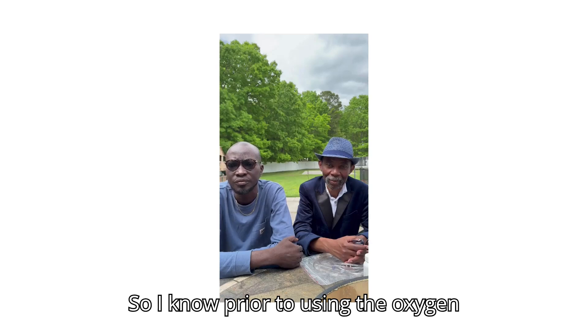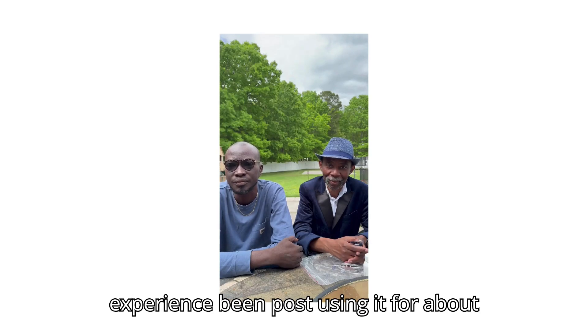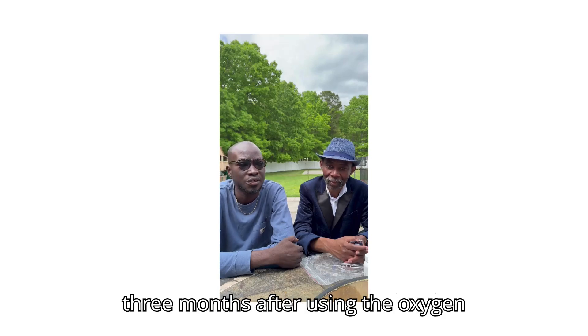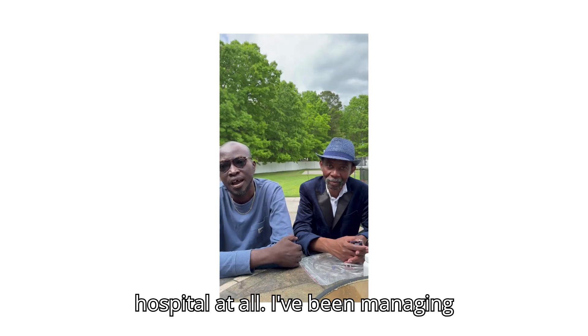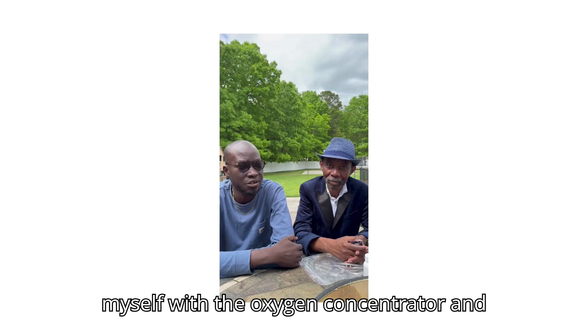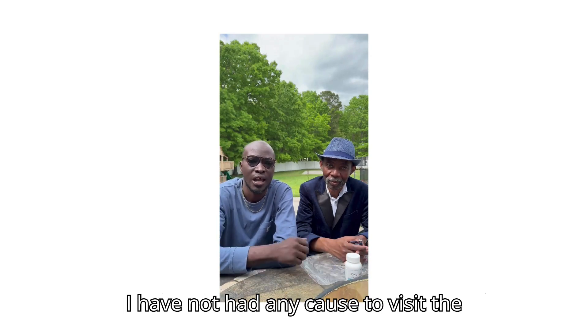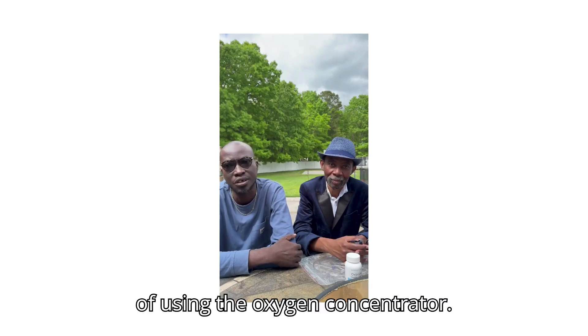Prior to using the oxygen concentrator, you were in the hospital almost monthly. How has your experience been after using it for about three months? In the last three months after using the oxygen concentrator, I've not visited the hospital at all. I've been managing myself with the oxygen concentrator and the medication, and I've had no cause to visit the hospital at all in the last three months.